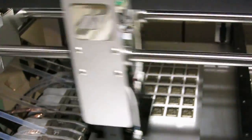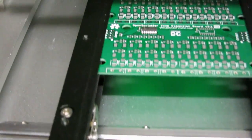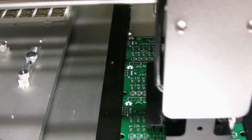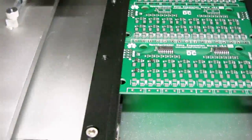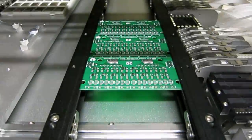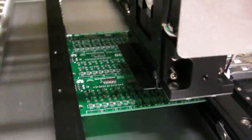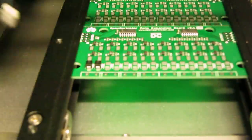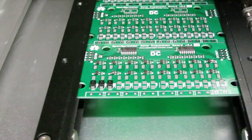For some of the larger components like the shift register, I've reduced the speed to 50%. That generally helps improve the accuracy of placement. Now it's placing this TVS diode.